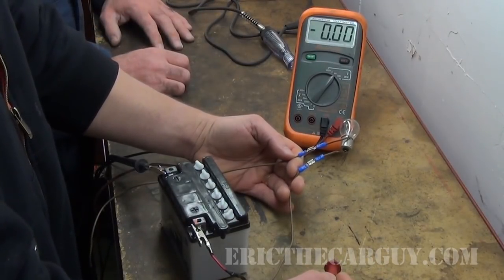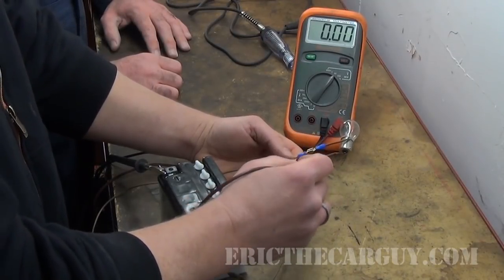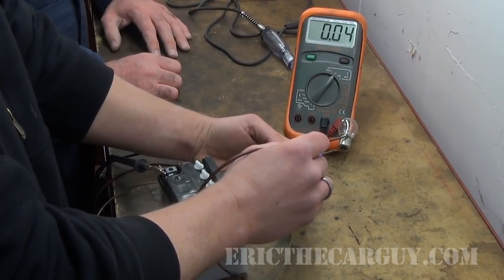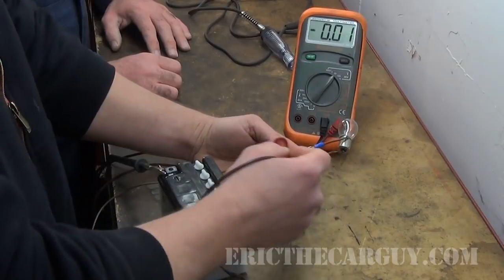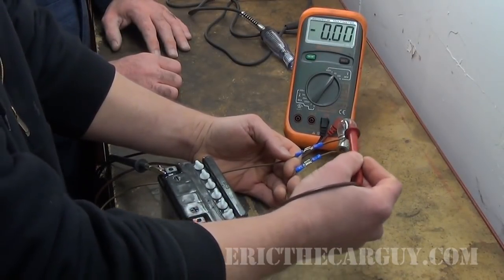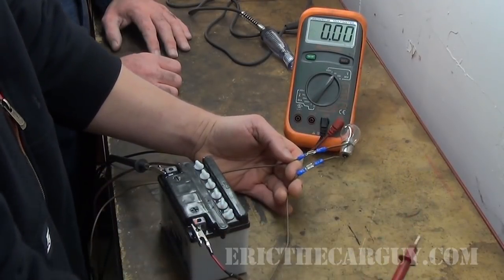It has a power supply going to it, but it does not have a complete circuit. A lot of people make the mistake when they do this — they'll take a measurement here and see 12 volts, then take a measurement here and see another 12, and they think there are two 12-volt feeds coming in. What we have is 12 volts coming in, going through the bulb filament and coming back out, really looking for a ground.